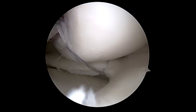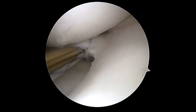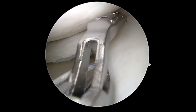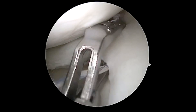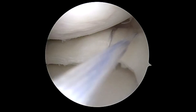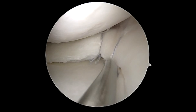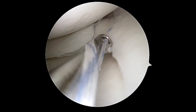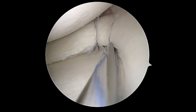Care is taken to make sure you secure the knots well enough to compress the tear together. You can see with the angled portion of the mini pass you're able to get fairly far anterior, and then each time we will sequentially tie this using alternating half hitches. We try to space these ties out between 3 to 5 millimeters to add maximum compression but also allow for adequate healing potential and to not over-constrain the meniscus.